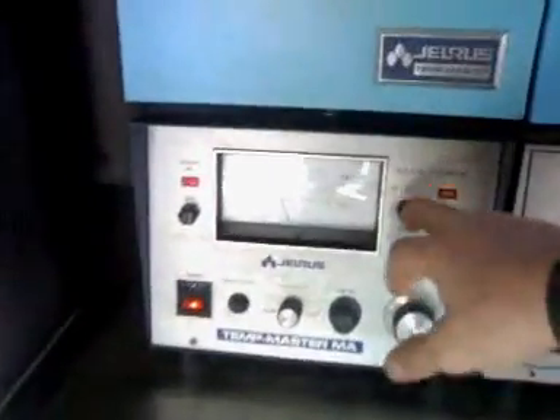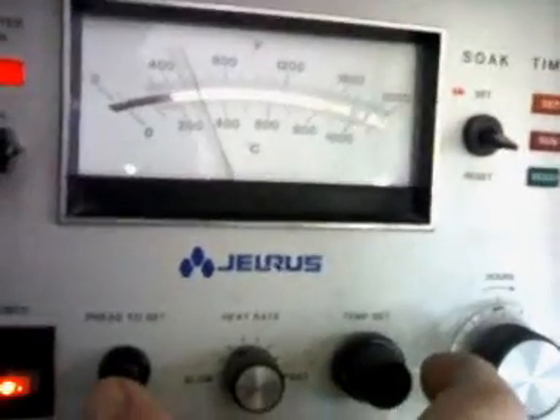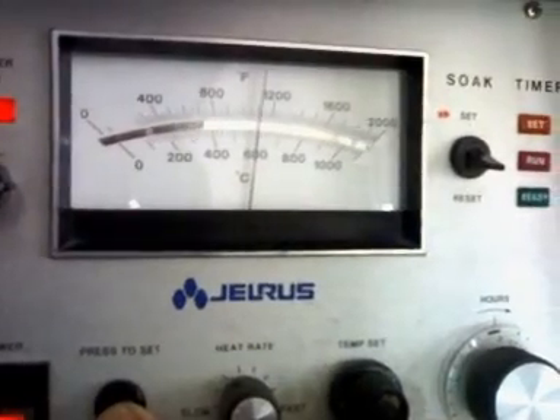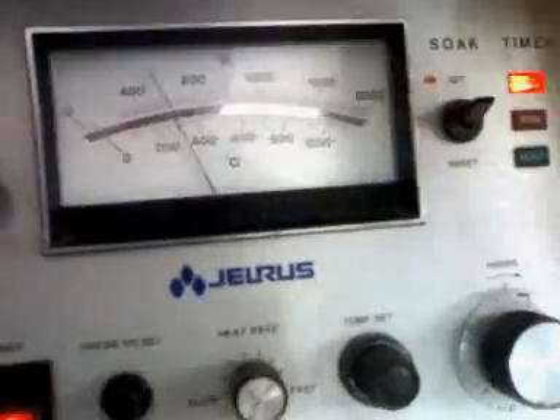We have now reached temperature. We can get our tongs and we can actually see that our ring has started to burn out — it's still warm. Now we just bring our temperature up. We're going to set it at 600 degrees, 15 minutes this time. And that's it — set for the next stage.